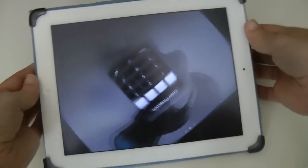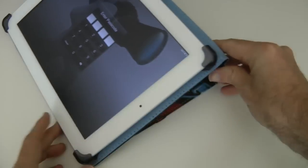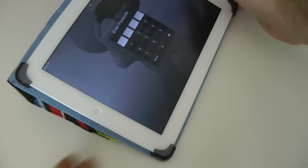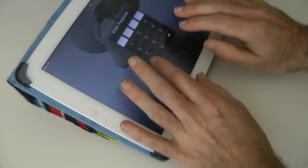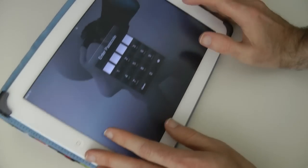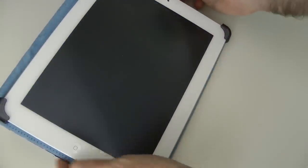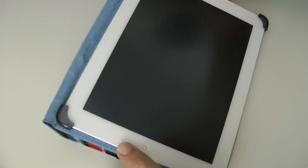There's also this position where you can lay it down onto a desk, which gives a comfortable typing angle — not too upright, and quite rigid as well. There's a little bit of movement but not too much. This is a nice case; I like it a lot.